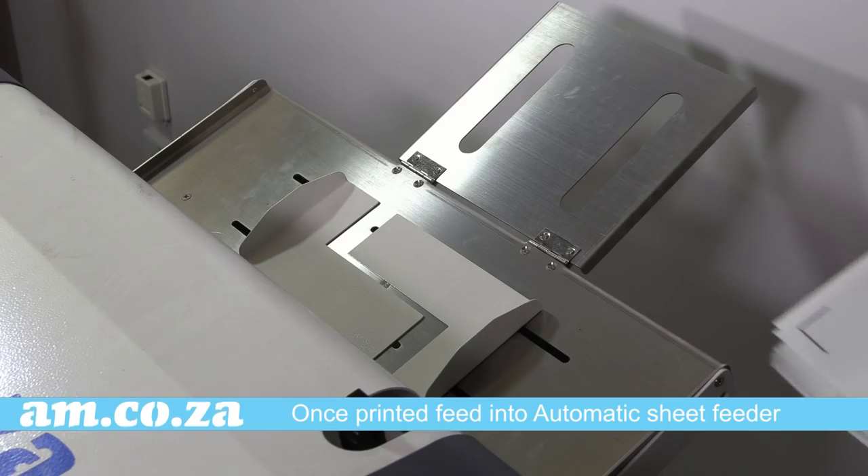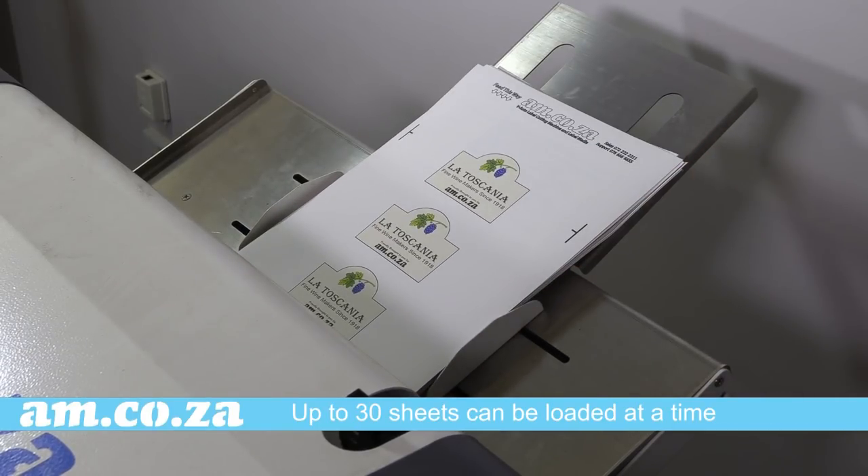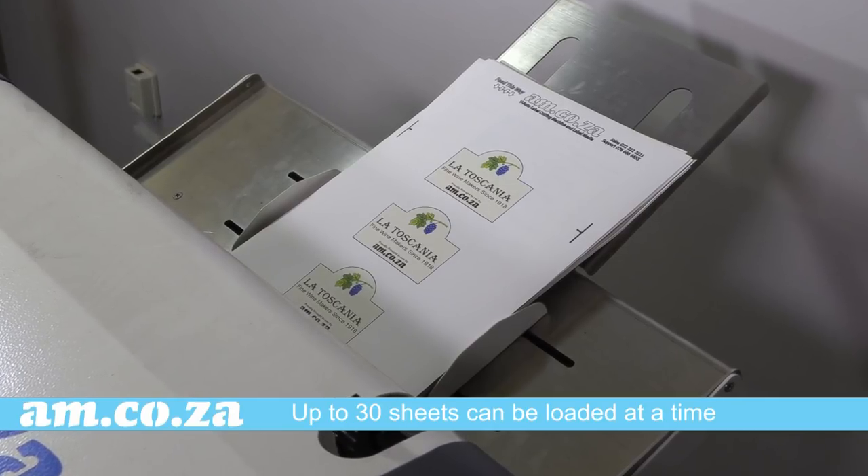Once the print is done, feed it into the auto-adjusting sheet feeder. You can actually stack up to 30 pages in the auto-adjusting sheet feeder for mass production if need be.